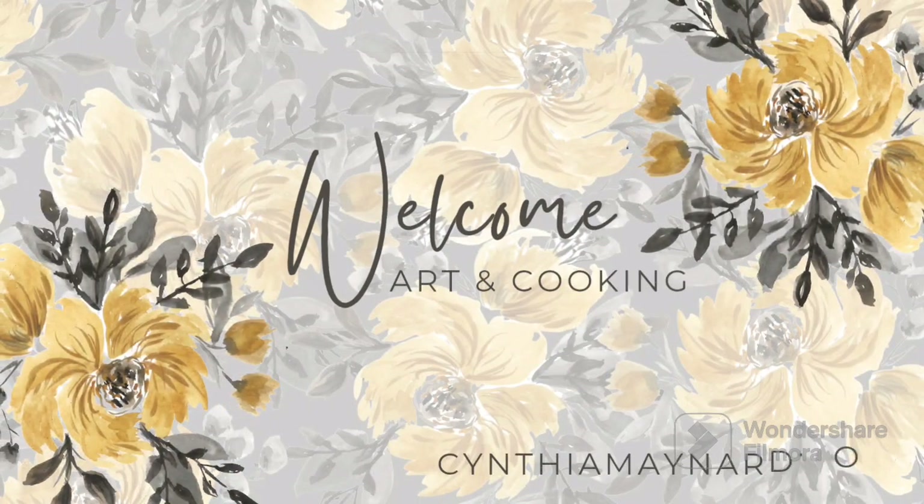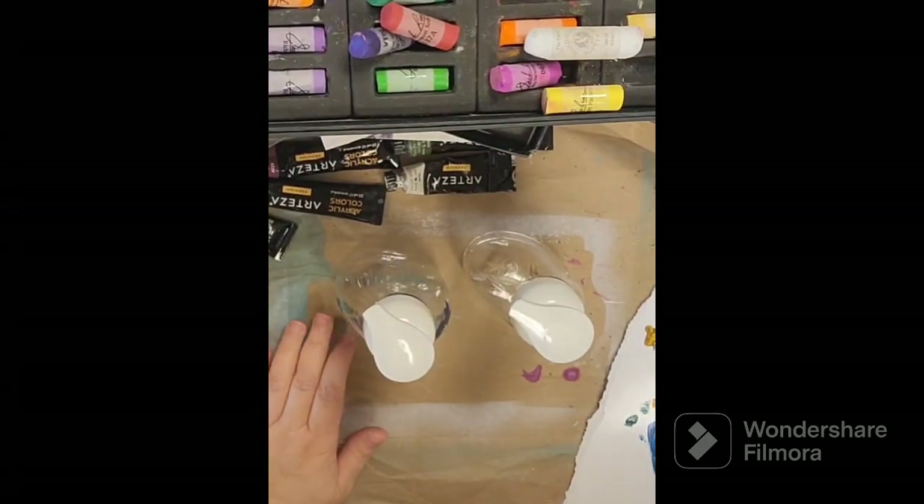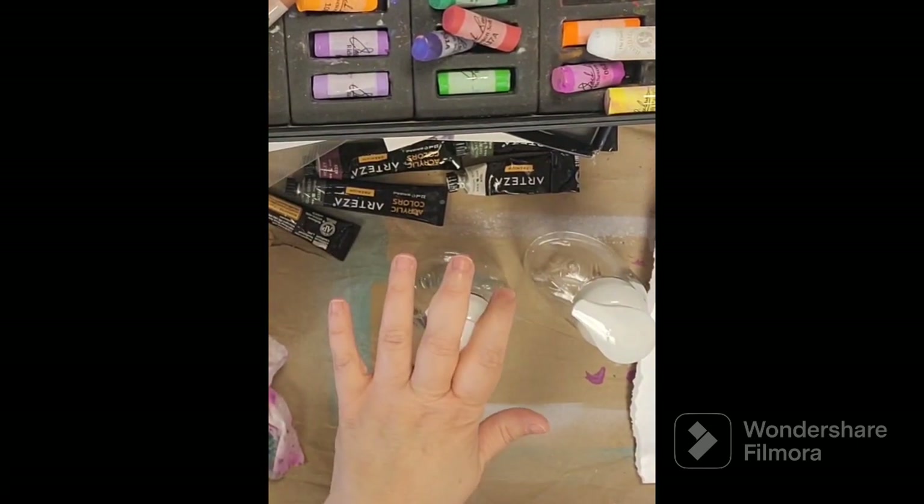Hey everybody, welcome to my channel. Thanks again for joining me today. Today I have kind of a fun project. I had recently switched into making my own foaming hand soap using Dr. Bronner's.